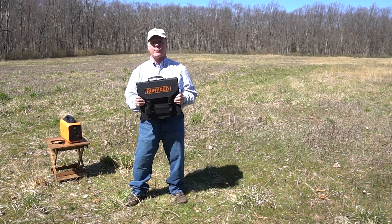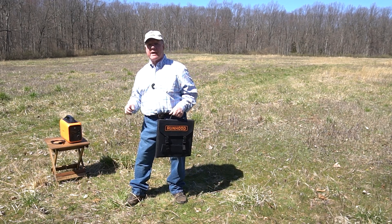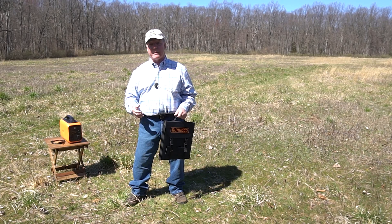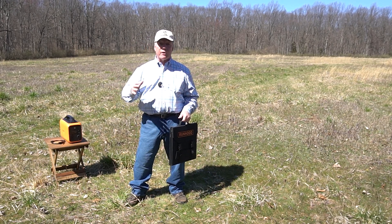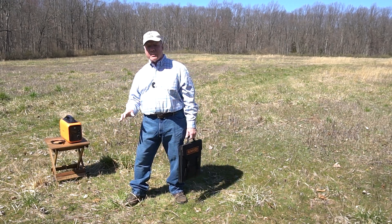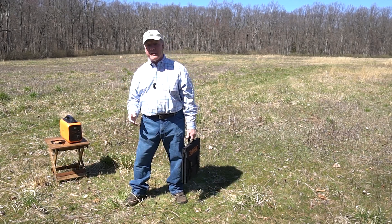Now where would you use a product like this? Let's say you have a portable power station like the Runhood model I have here, and you've charged it at home or maybe in your car on the way to the campsite. You're out camping for a couple of days, you've been running lights, charging tablets, phones, cameras, and drone batteries, and all of a sudden you're down to 20% capacity with no way to recharge because you're miles away from an AC outlet.